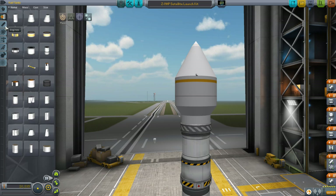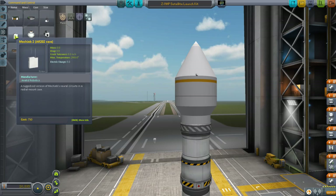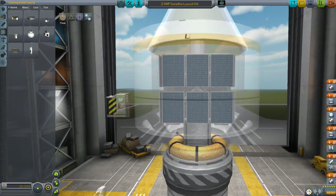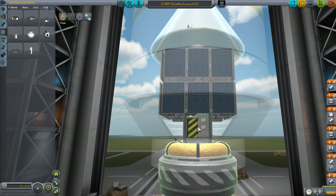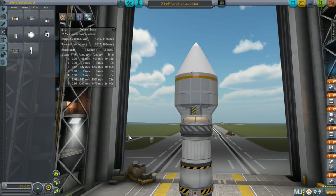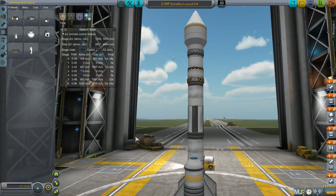For example, if I had forgotten my MechJeb module, I can go in there and grab it, then stick it right through the fairing. That now lets me see the delta-V values for all these stages.